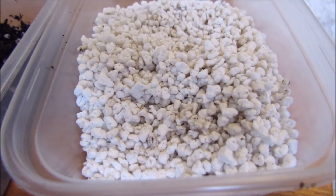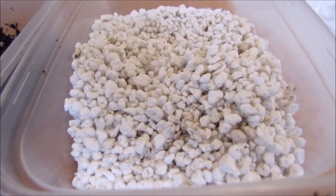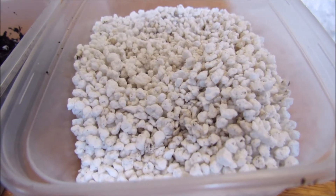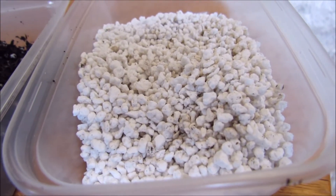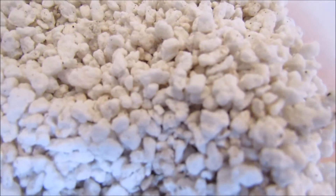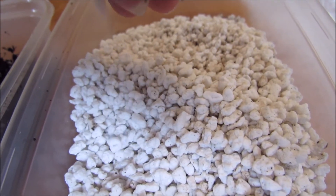Perlite is actually a volcanic rock. They mine it out of the ground and crush it into small pieces, but when heated this volcanic rock — which is actually a type of volcanic glass — expands hugely, a bit like when you pop popcorn. That creates lots of small holes inside the structure of the stone, which gives you a very light material that has very little weight but is very porous.